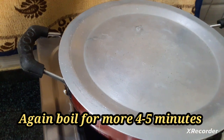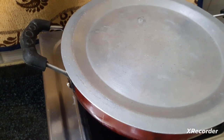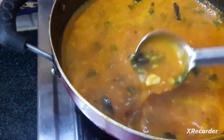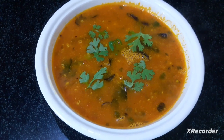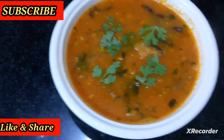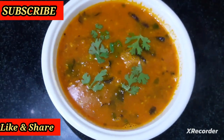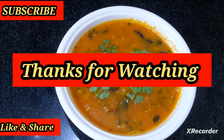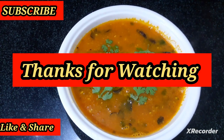Tomato Rasam is ready and now we will add a taste to the top. Thank you so much for watching, like, share and subscribe.